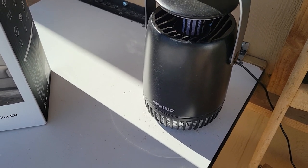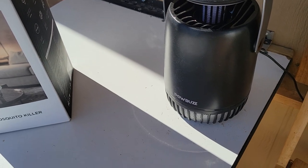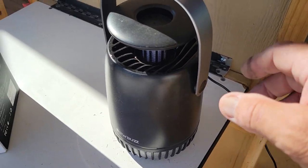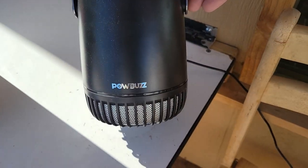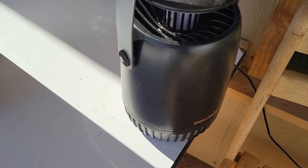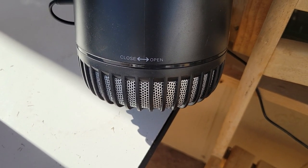I left this out all night and left it running all night and it is still running. There's a fly on it, but let's see if it did its job. The bottom of this thing apparently unscrews — yeah, it says 'open' and 'close' on it.